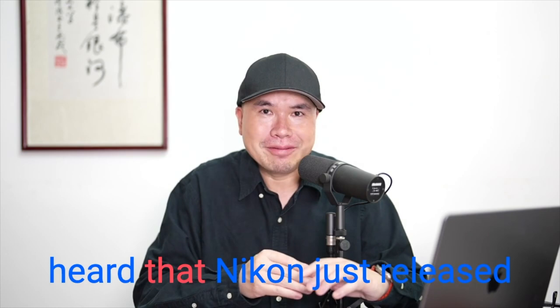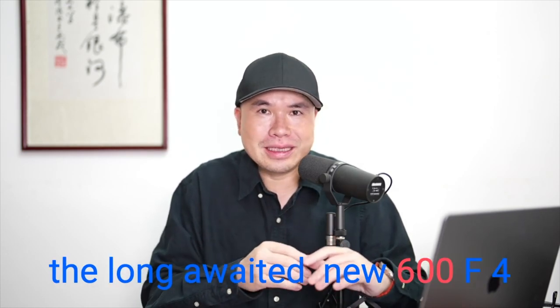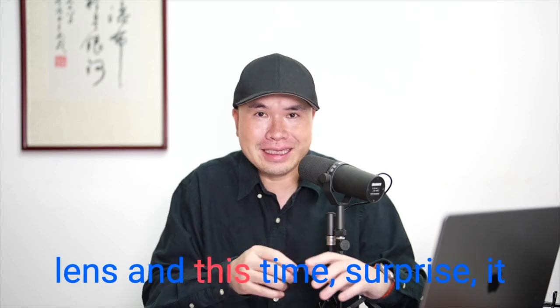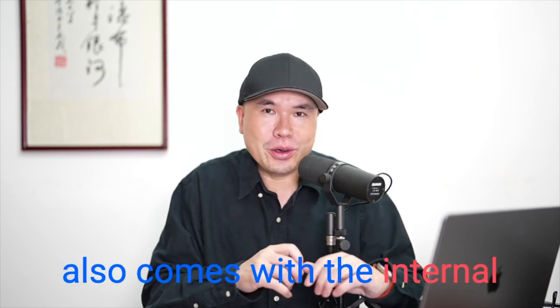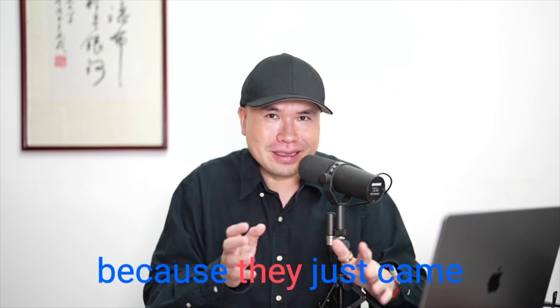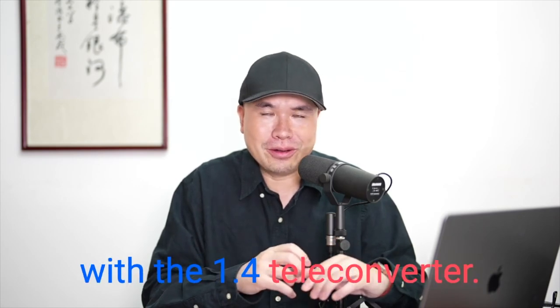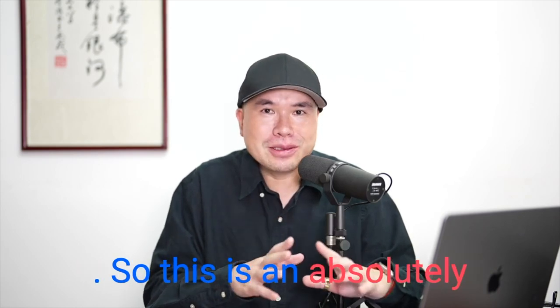A lot of you might have heard that Nikon just released the long-awaited new 600 F4 lens, and this time it also comes with the internal 1.4x teleconverter. That's not really a surprise because they just came out with the 400 2.8 also with the 1.4 teleconverter. So this is absolutely amazing news.